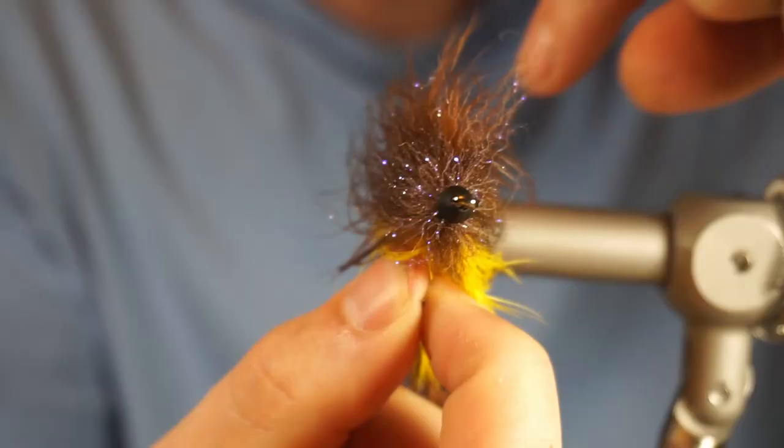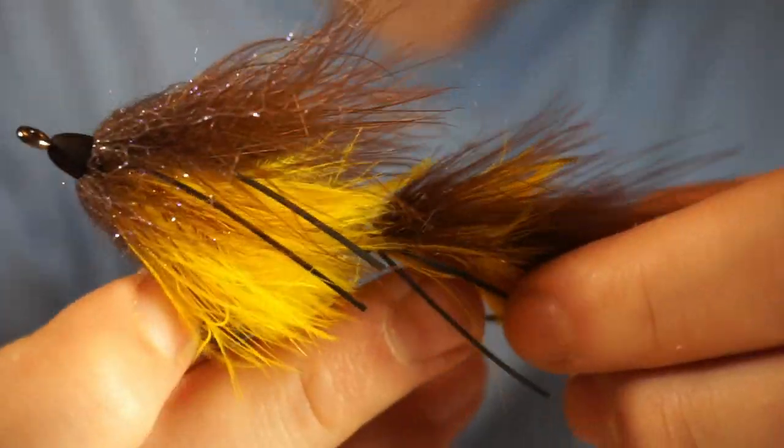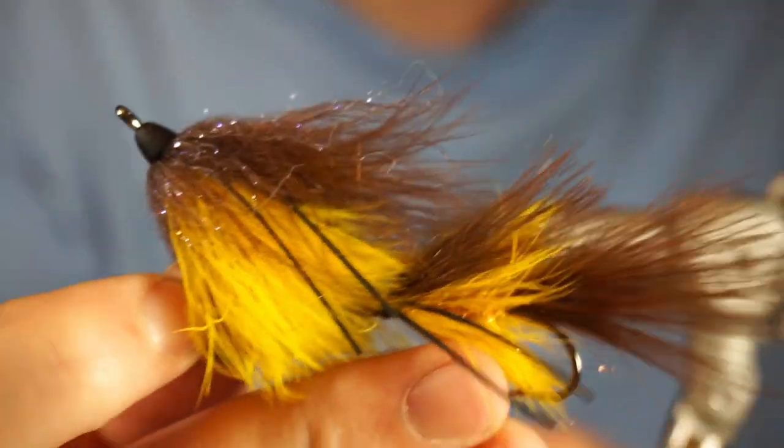And that's the finished fly. Go out and use this baby brown trout pattern and go catch a giant brown trout. See you guys next time.